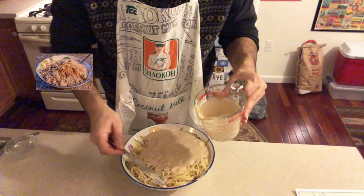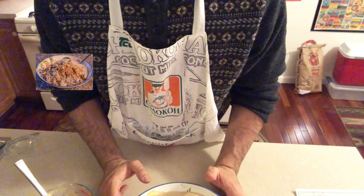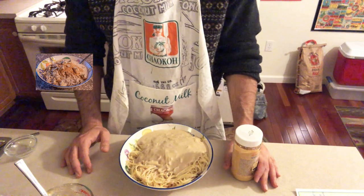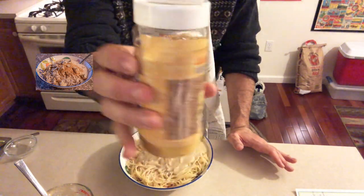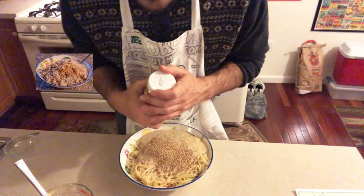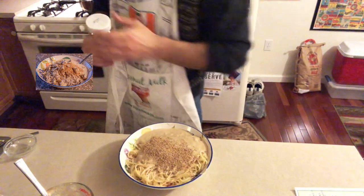I'm going to break my rule and actually put a little bit of sesame oil in here. I'm using sesame oil from the Blue Olive in Cold Spring, New York — I bought it there in October. A generous serving of sesame seeds goes on top too. The sesame oil helps prevent the noodles from sticking together.